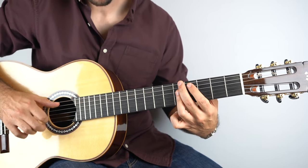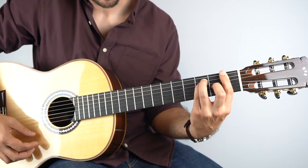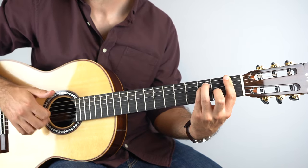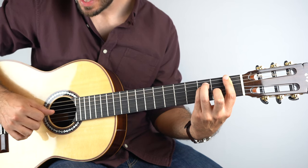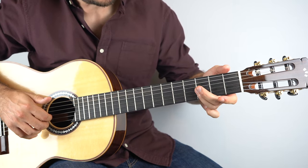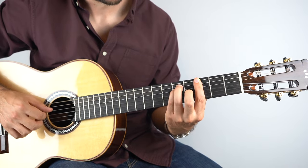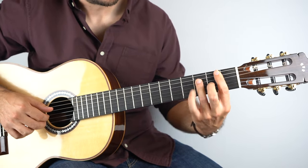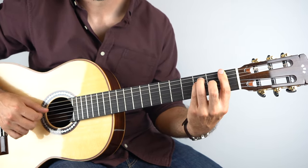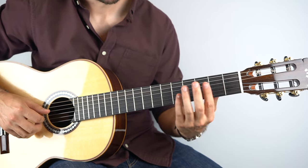And then quickly you can play the open fifth string — it's just in passing — and then we go down to our F. Play the bass and then the top two strings, then the bass, then the fourth string, and then again the third fret on strings two and three. Very similar pattern. Then quickly play the open fourth string.